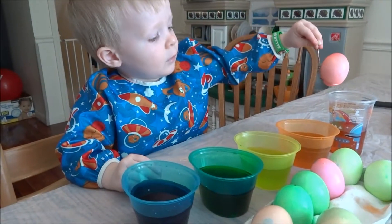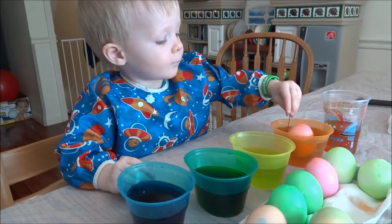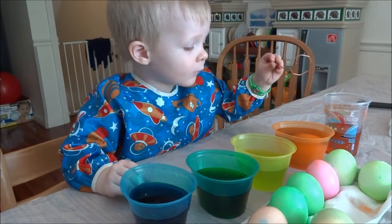Owen's got a pink egg. Where are you going to put it? Careful, careful. I'm going to put it in the orange. Nice.